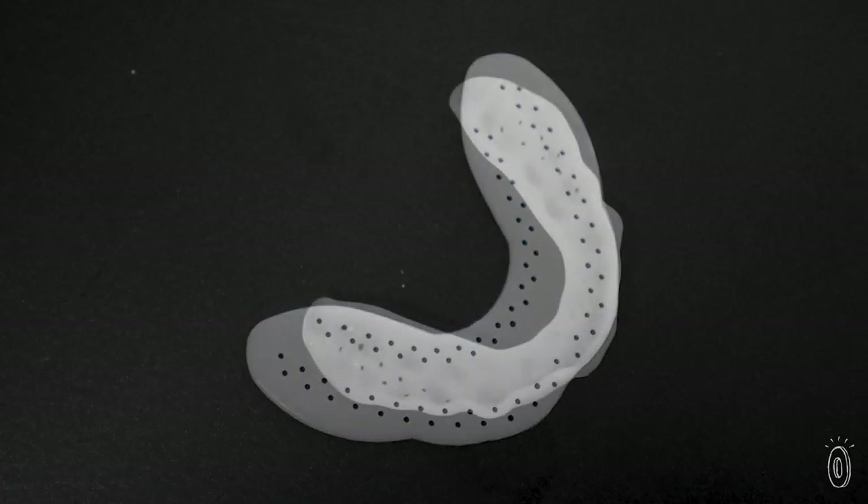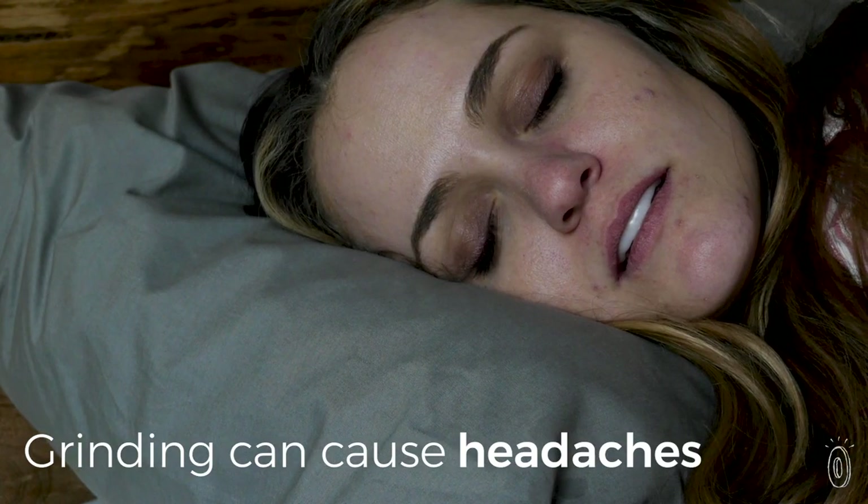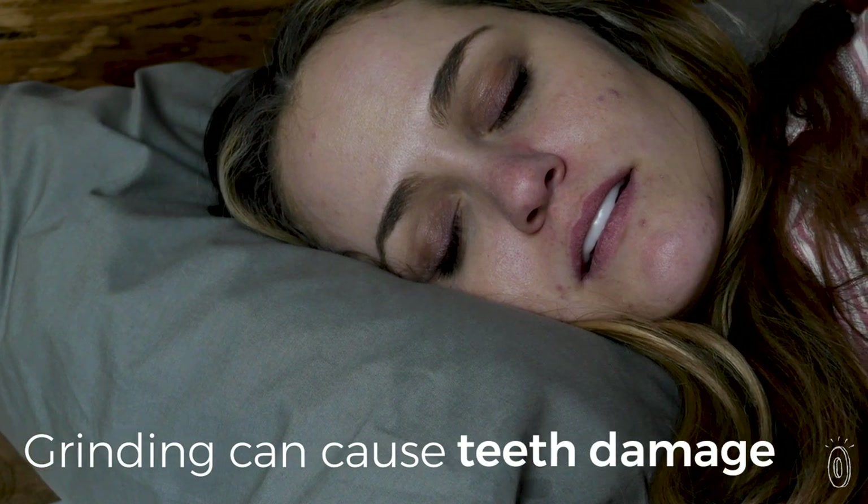The ultra-thin design offers a comfortable fit. You can talk easily and even drink with it in. As many as 1 in 5 adults grind their teeth, though some are unaware that they're doing it.